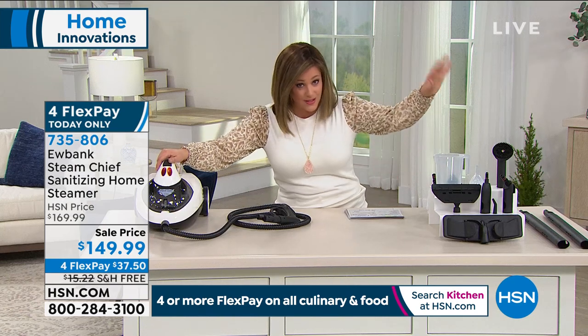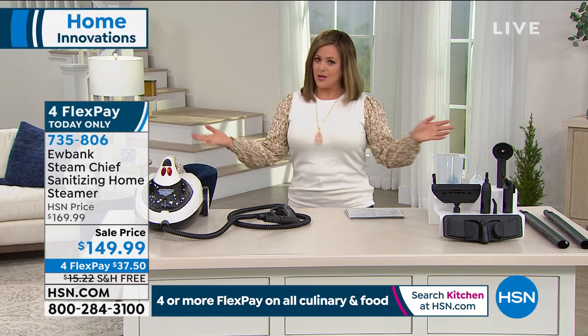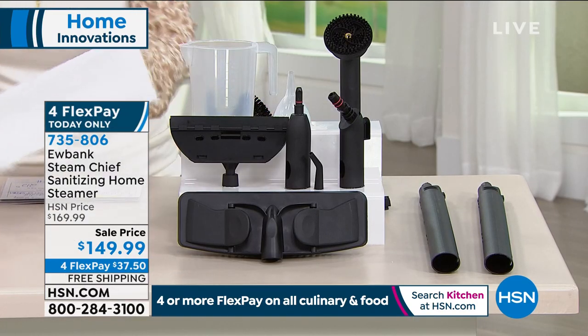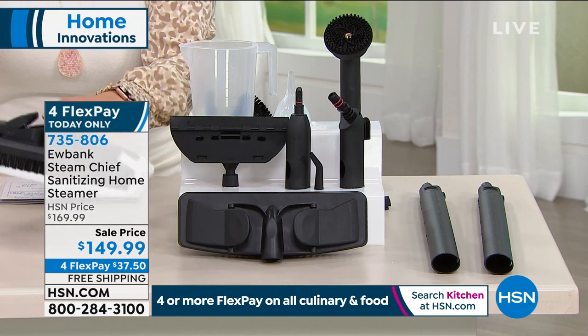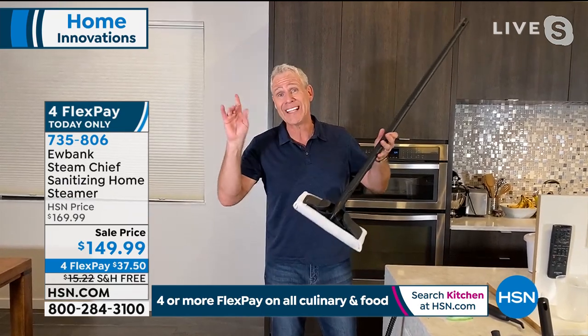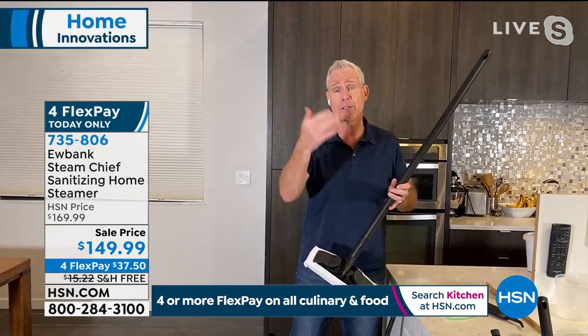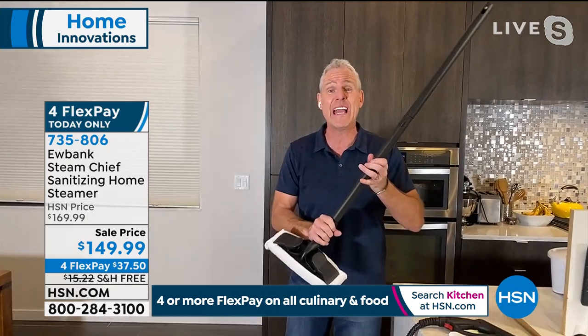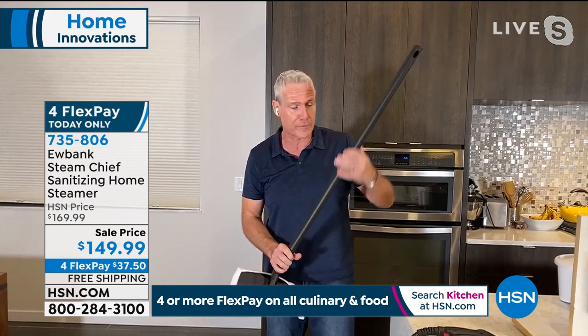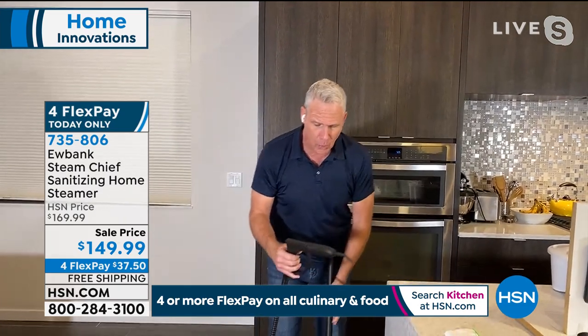Today we give you everything you need, on sale with four flex pay, to do your whole home including your carpets. Vacuuming is not the same as steaming and sanitizing. This entire downstairs — all faux hardwood floor — we vacuum and then we steam, because when the little ones and fur babies get on the ground it's clean, pristine, and sanitized. If you have a small business or cleaning company, get one of these and you can legitimately advertise that you are a chemical-free cleaning organization.